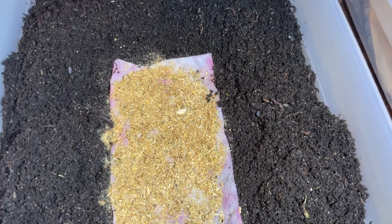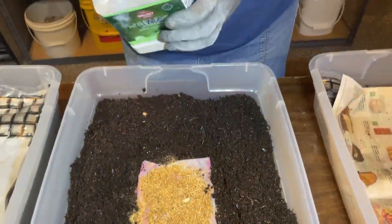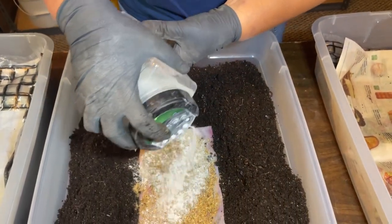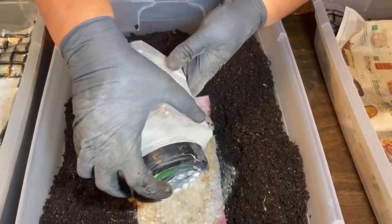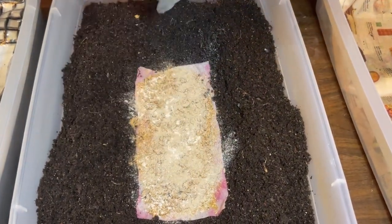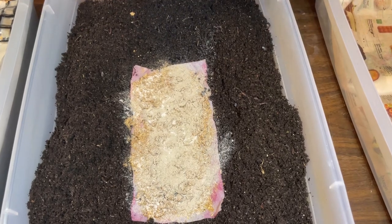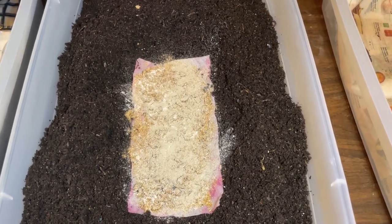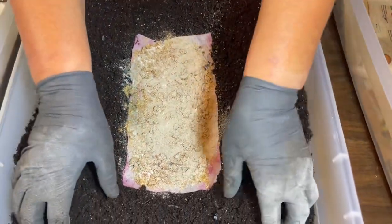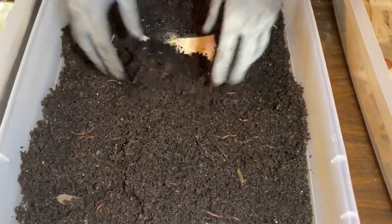I do like using molasses water but I used it on my last batch just the other day and haven't had a chance to make more. Now a nice sprinkle of dolomite lime — I'm having trouble saying that tonight — dolomite lime, to help buffer the pH. And I'm going to cover this back up.